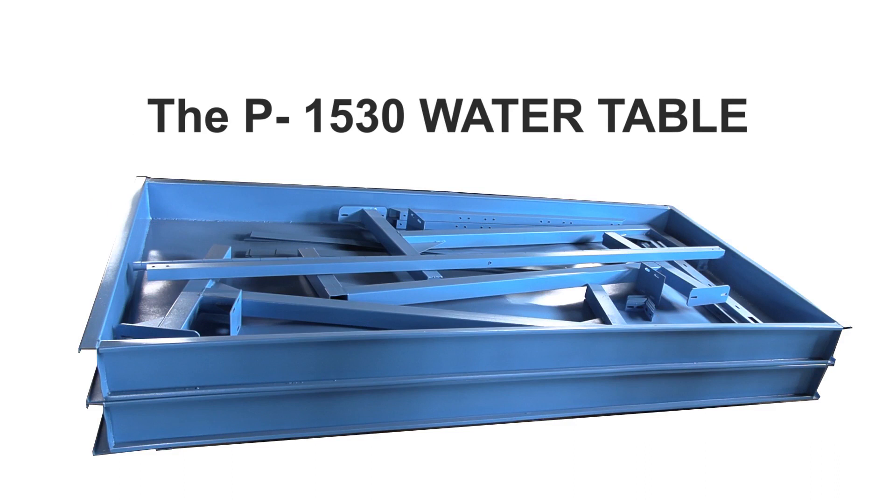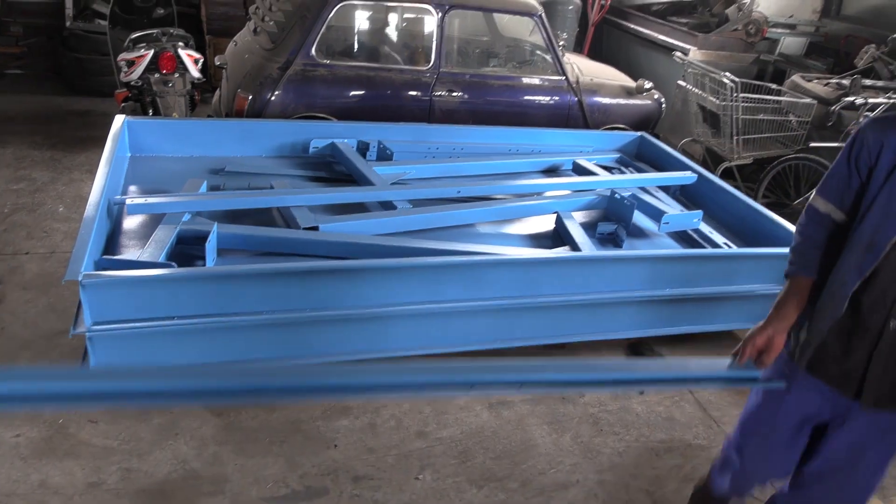The P1530 water table conveniently comes in kit form, so start by unpacking all the components.